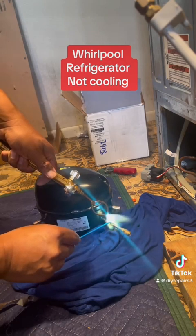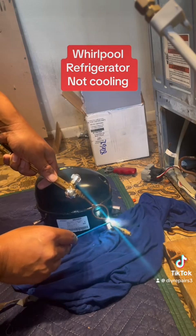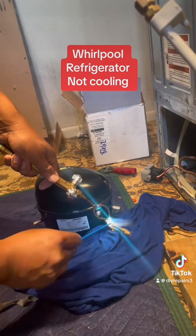That is called the blue stick. The blue stick uses flux and silver solder. You just gotta heat up the copper a little bit, and once you heat up the copper, the blue stick will do the rest of the work.